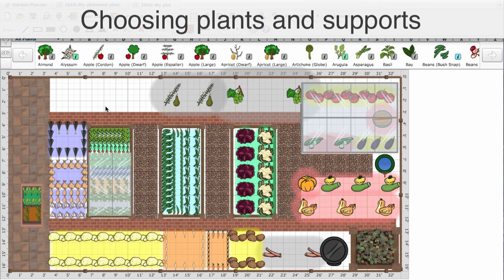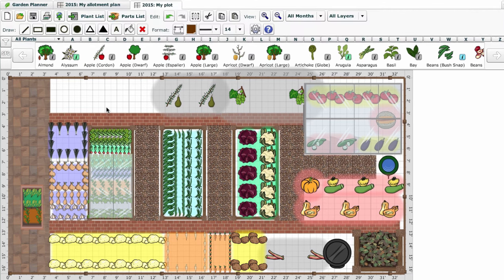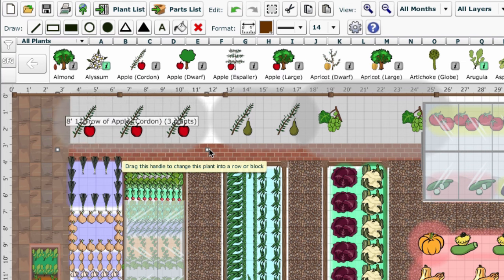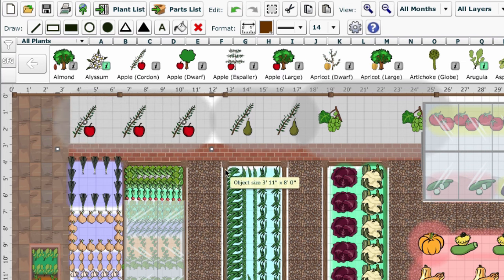Our garden planner has a range of space-efficient plants to choose from — for example, this apple cordon. Click once to select, move the cursor to where you want it to appear on your plan, click to place, then drag using the corner handles to extend to multiple plants if desired.